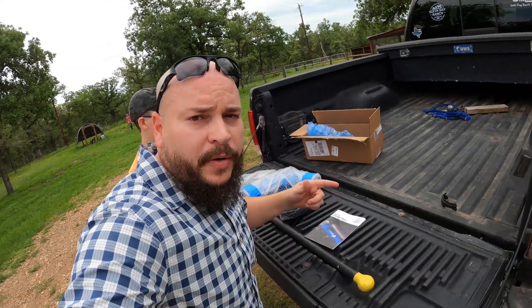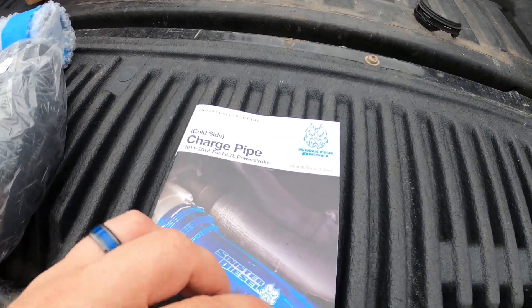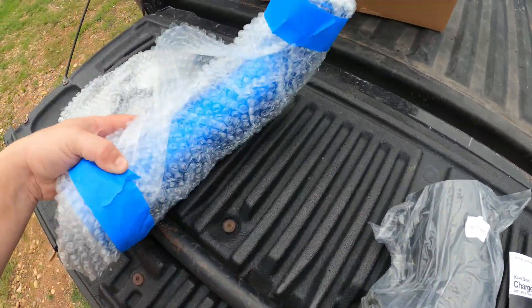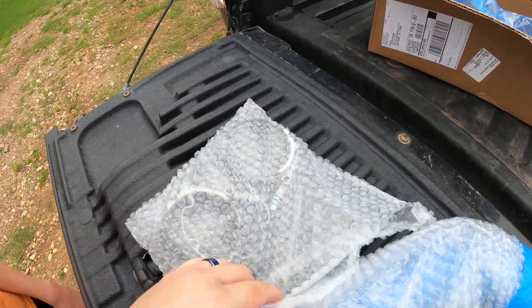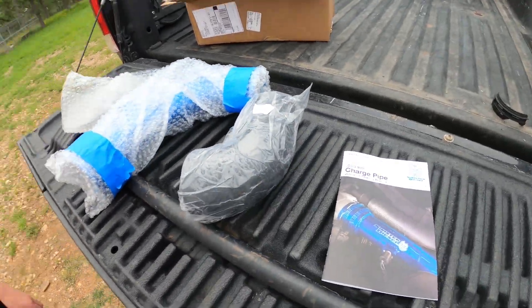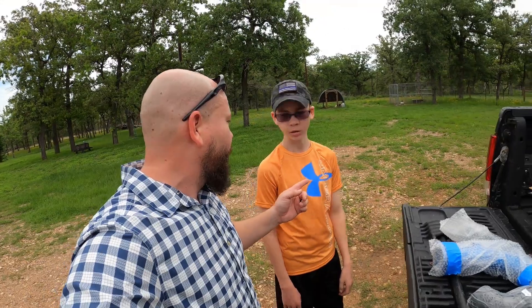Real quick, just wanted to do a breakdown of what came out of the box. Really nice instruction manual from Sinister Diesel — awesome job on that. You've got a color manual, a nice rubber boot, the aluminum piece, your clamps, and there's a little spring clip in here as well. I'll take all these out and show you when we go to put them together, but right now we're gonna go ahead and take out the old one.